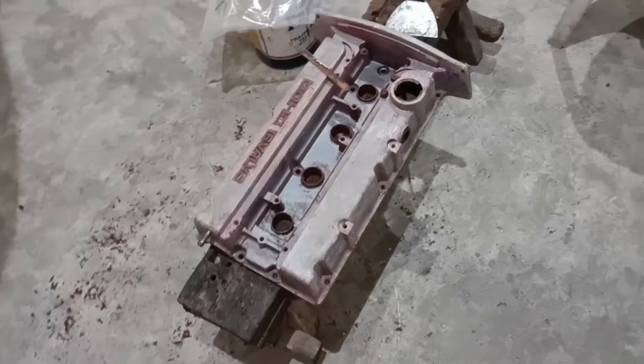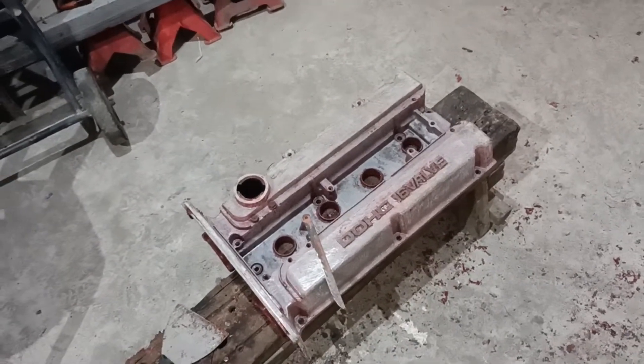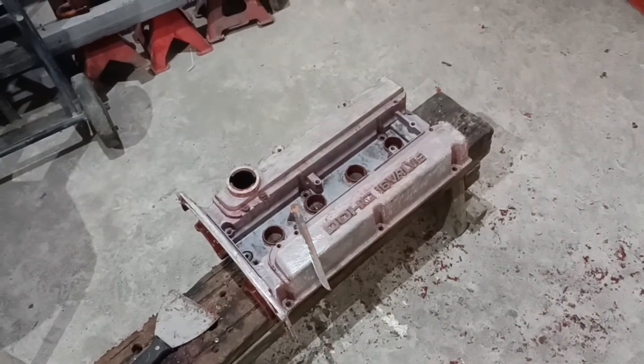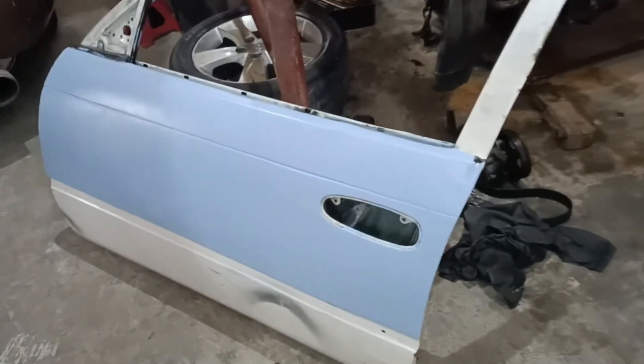This is the EVO4 valve cover — we're going to repaint it, put some wrinkle paint on it. Very curious to see how it will turn out. I think this needs further polishing to get rid of all the red paint first.